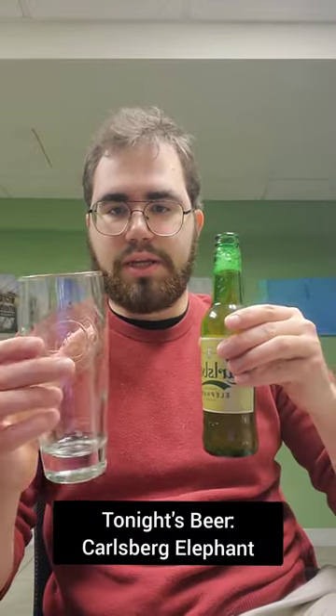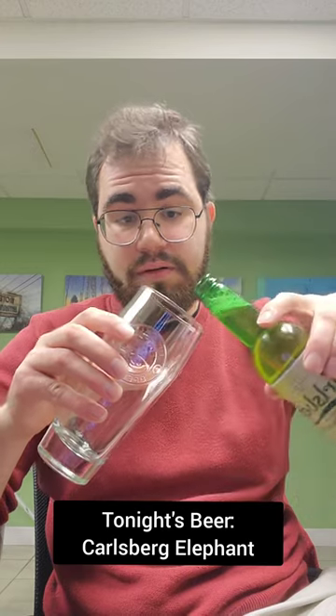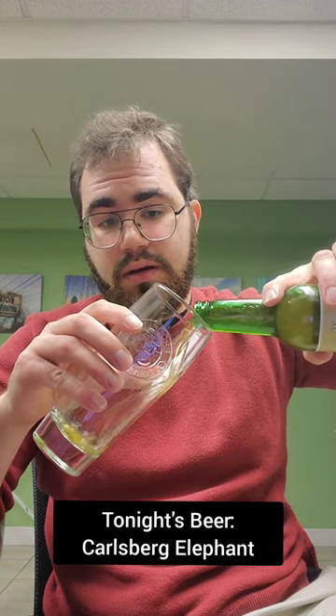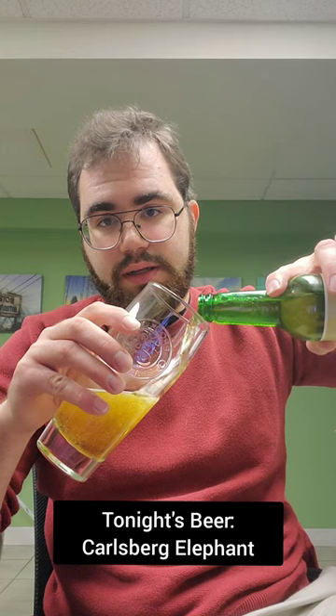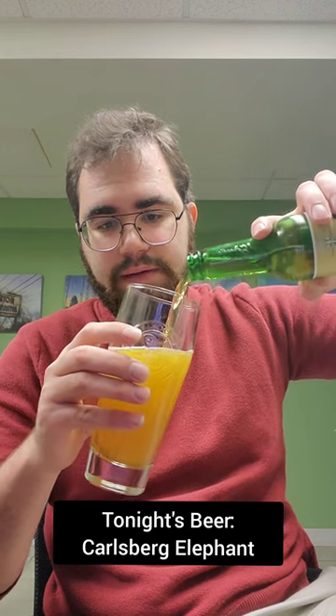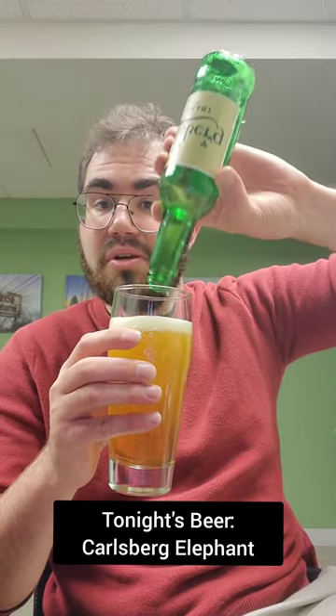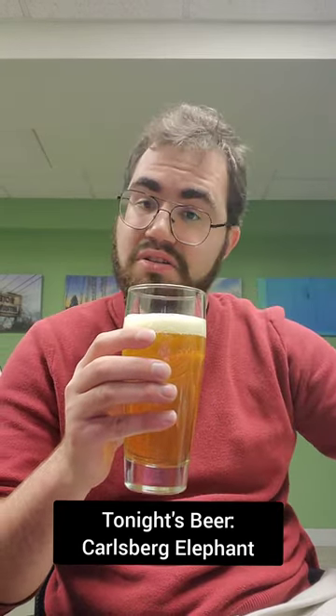Got a nice Brooklyn Brewing glass. Let's pour it in. Look at that — what a nice head on that. Looks pretty good to me.